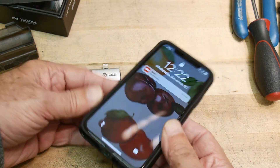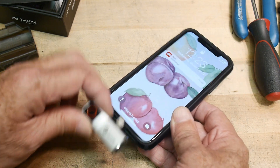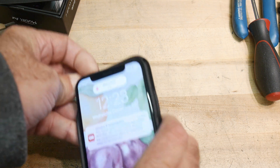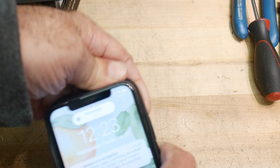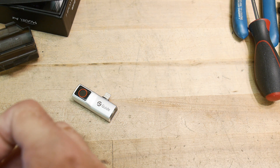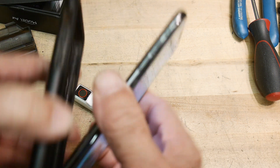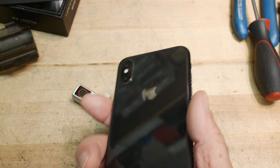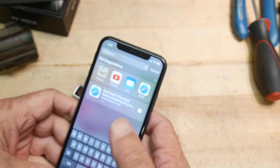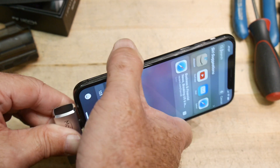The problem with it, at least for me, is my iPhone has a carrying case and I can't plug it in with the case on. It needs to go further in, so I actually have to remove the phone from the case. I haven't taken it out of the case for a year, so I feel like I don't want to be playing with this because I might break my phone. But we'll plug it in.